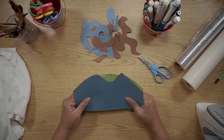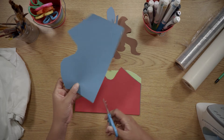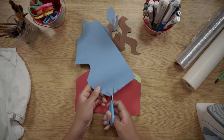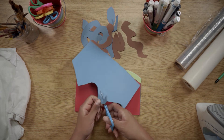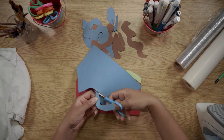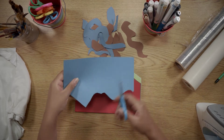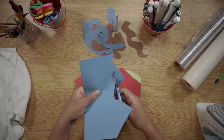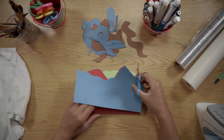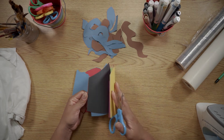We're going to be cutting them out in squiggly lines in different types of shapes. Circles are fine too. I like to think of it as cutting out pieces of seaweed. So we can cut out different lines and forms like this, and we can use any color we like — the more color, the better.